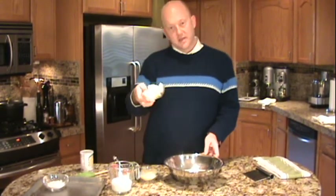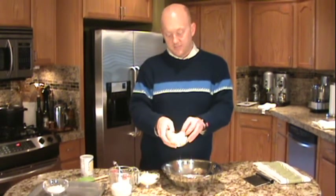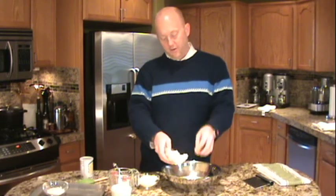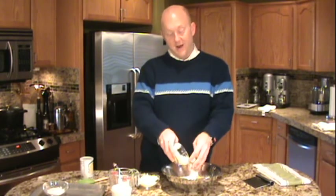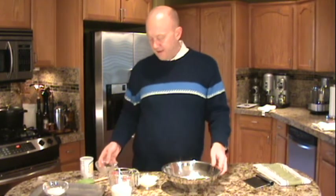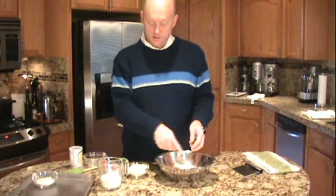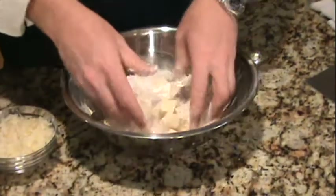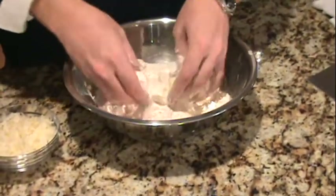Here I have one stick, half a cup, of unsalted butter cut into cubes. This has been in the freezer for about five minutes or in the refrigerator for about an hour until it's really, really cold. So we're going to drop that in. Now I want to show you how we're going to cut this butter into the flour. To cut in the butter is really simple — you just take the flour and kind of mound it up over the butter pieces.